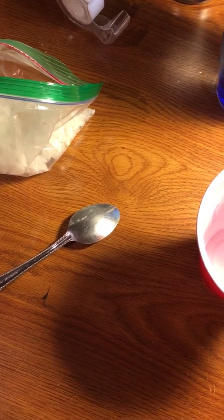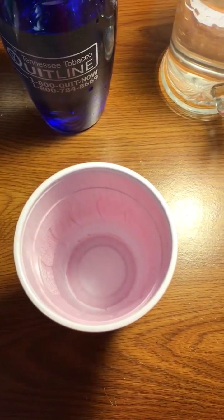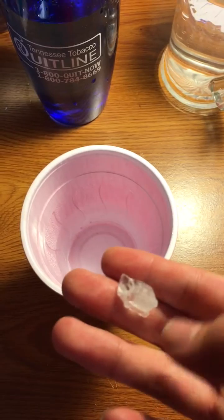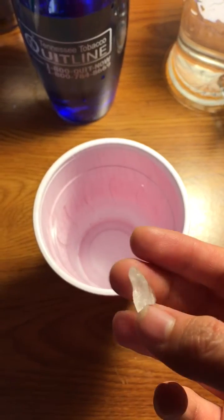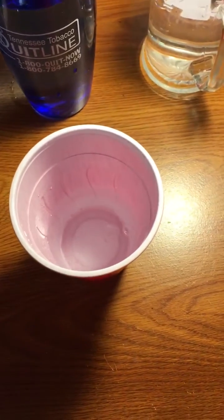Hello, this is Anna and today I'm going to show you how to make a solution. First, you get some water and then you take whatever you're dissolving into the water, which in this case is sugar, and you place it in there.